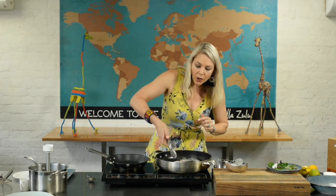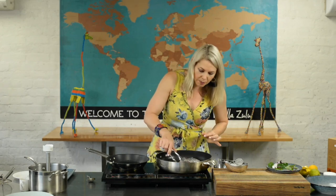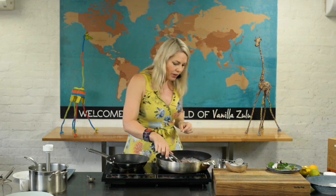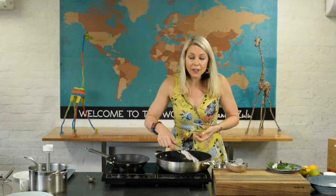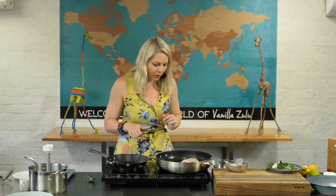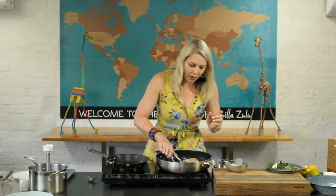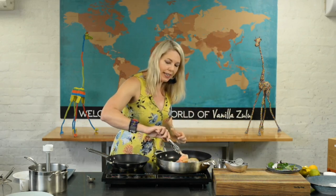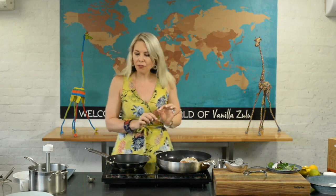In order to get our fish skin crispy, I am actually going to remove it from the fish completely — that is my secret. If you leave the skin on the fish and try to get it crispy you tend to overcook your fish, which is sacrilege. I've put the fish skin-side down and I'm cooking that for about one minute. Once it's cooked it'll come off all in one go.